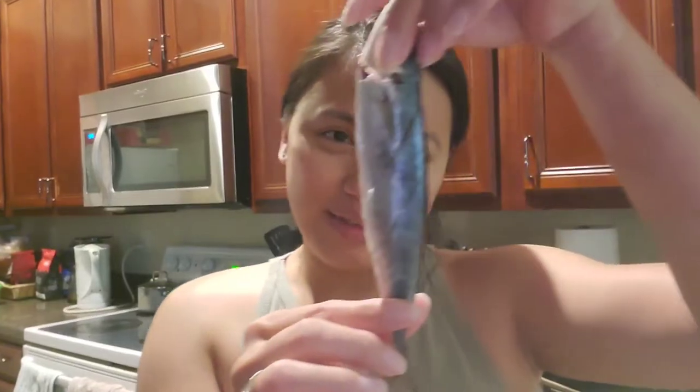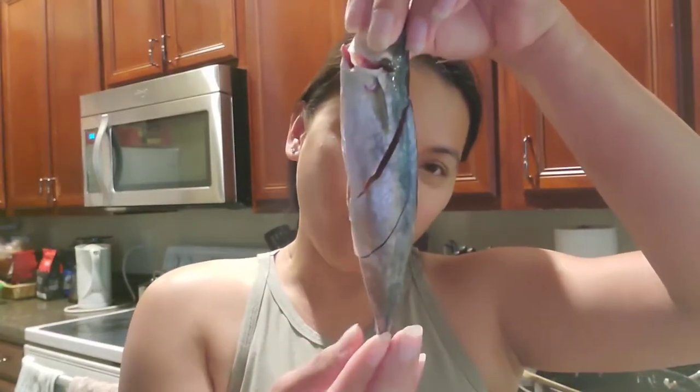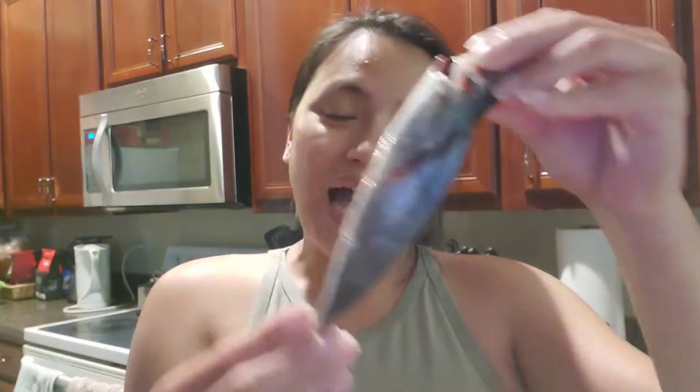Hi guys, welcome back to my channel Jenny Joe. Today we're going to cook a fish - a small fish that is really famous in the Philippines that everybody loves. It's called galunggong and it's a very tiny kind of fish.